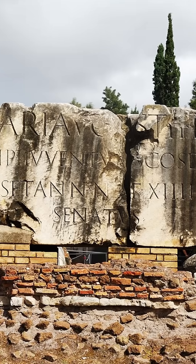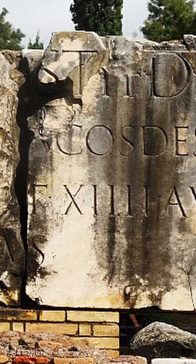My third grade teacher, Mrs. Patton, would be very disappointed if I had put more than three of the same letters together in a Roman numeral. There are supposed to be little math problems you do in your head. So why did the Romans break the rule for the number 4?